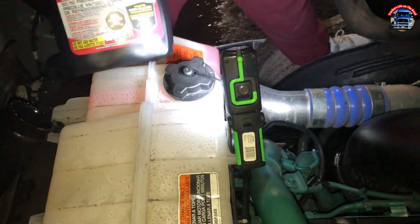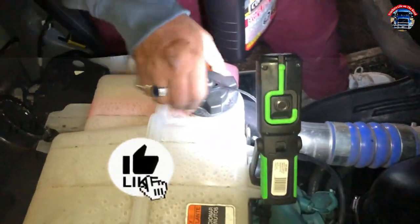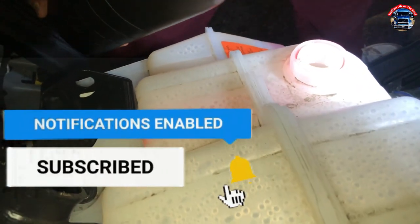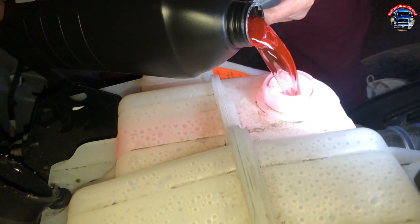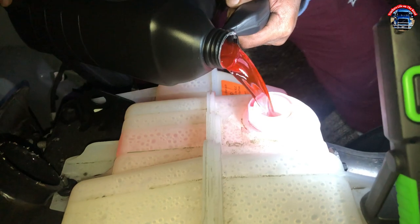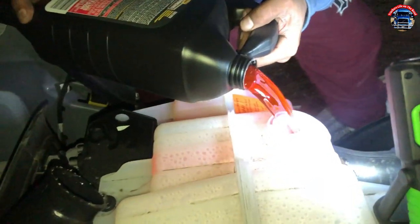We're gonna put in 50/50 antifreeze — in the red color. Let's put it on, let's get it done. It's windy and cold so we're gonna get it done soon. Almost done — we're there, and that's it.